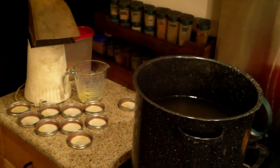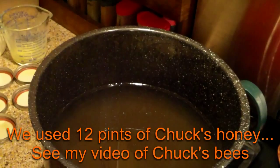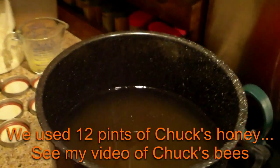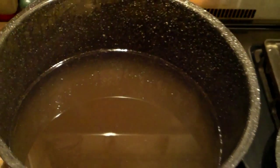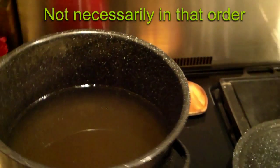This was a gallon and a half of honey, roughly. I say roughly because some of them were over full. This is water and honey and we're adding yeast and heating it up to just under boiling.